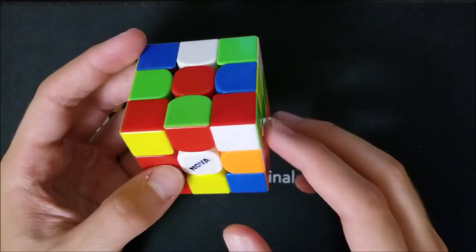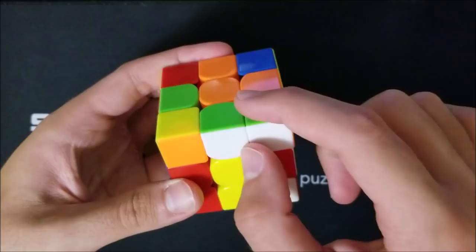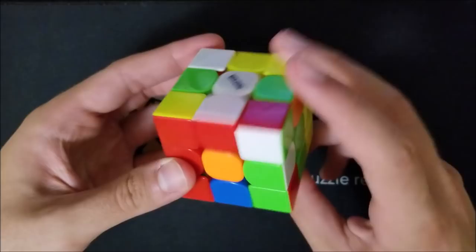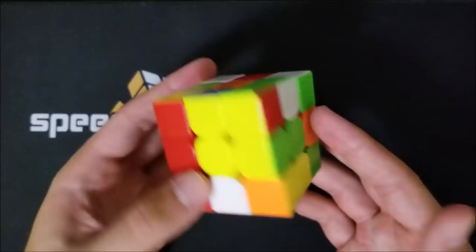The green-white edge on the bottom right looks like this. There aren't many spots where it can be — it can be somewhere on the top, somewhere on the right, or somewhere in the middle. If it's not on the top, all you need to do to bring it to the top is use R-wide moves. If it's in the middle, do an R-wide move; if it's on the right, do an R-wide move to bring it to the top.